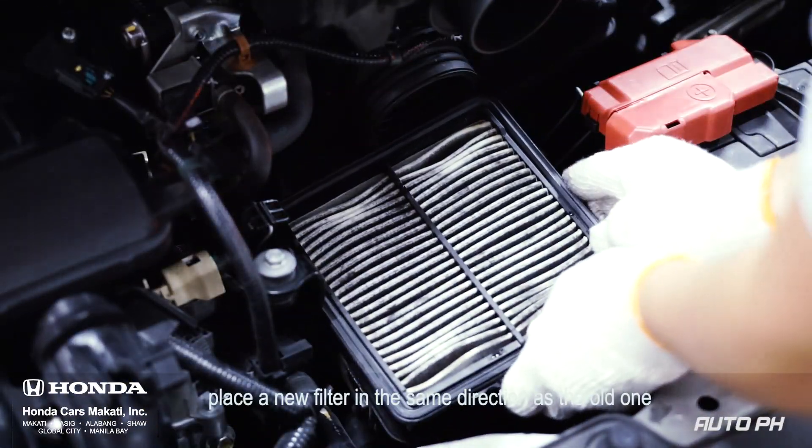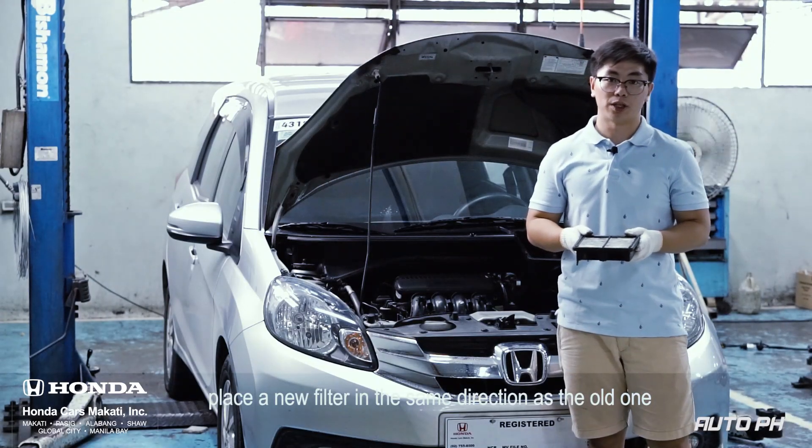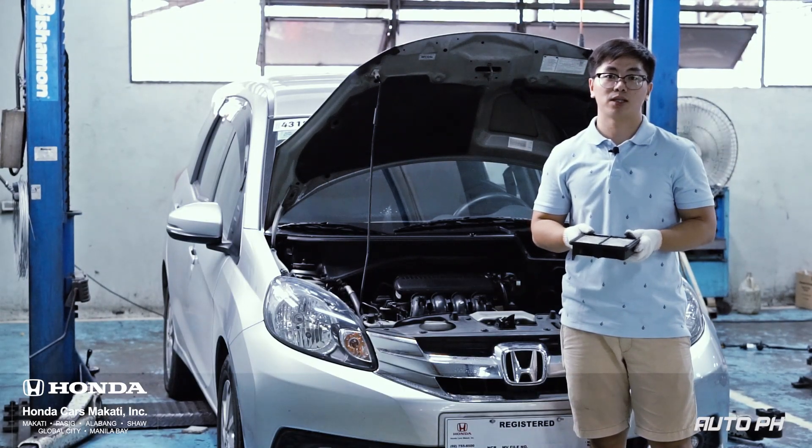After removing it, place a new filter in the same direction as the old one. Make sure it fits exactly the same as the old filter.